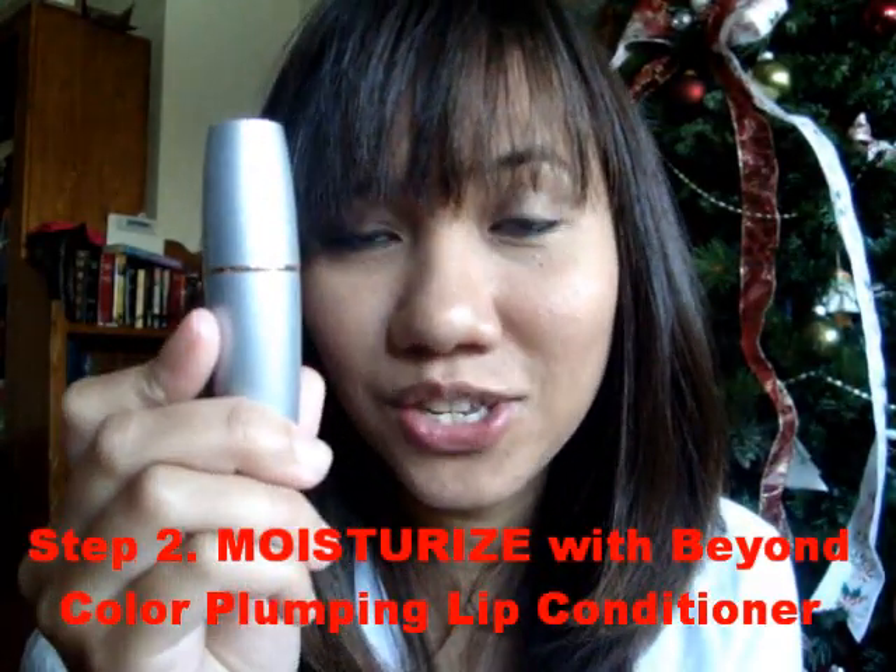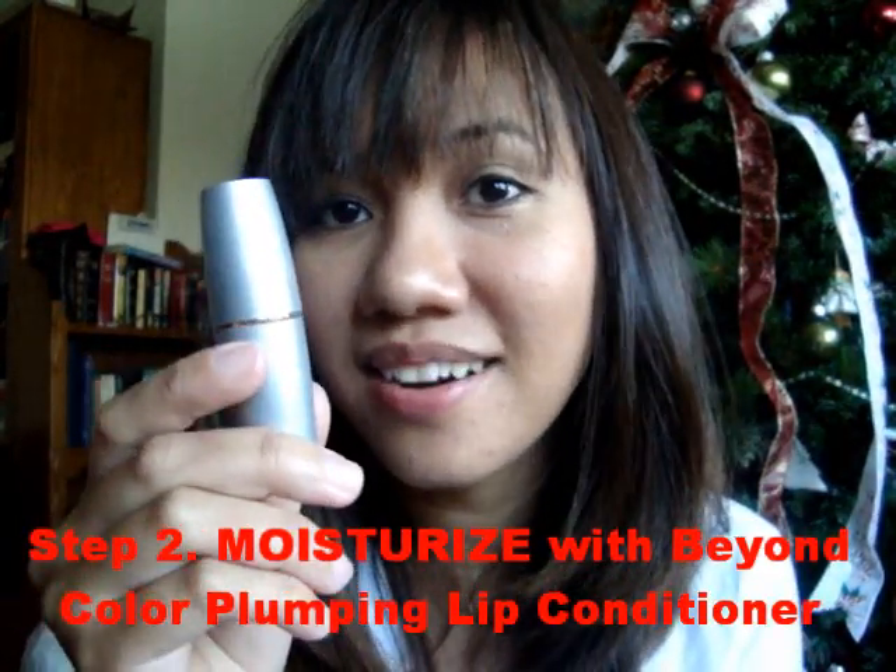Step 2 is moisturize using Beyond Color Lip Plumping Conditioner. Looks like this. Now what you wanted to do is apply it generously again to your lips. Now, I forgot to tell you, regarding exfoliating your lips, you wanted to do it twice a week. I do not recommend doing it every day.